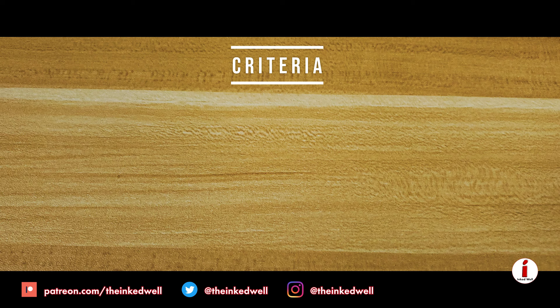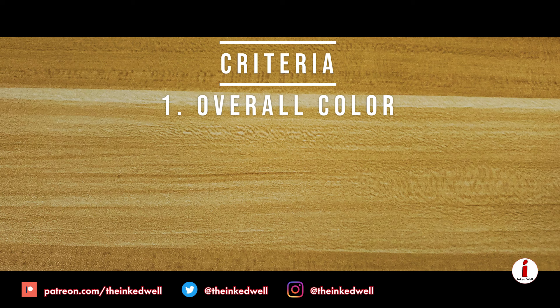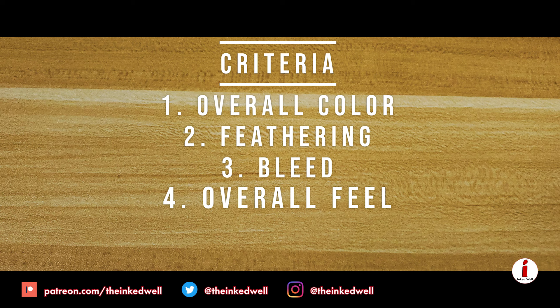Mileage may vary, and I know your opinion may differ from mine, but the criteria I'm going to use during this shootout is how does the color look on the page, how bad is the feathering, how bad is the bleed or show-through, and how the overall writing feel was when I was using these papers. So let's go ahead and take a fast-forward look at the writing samples and then move into the overview.